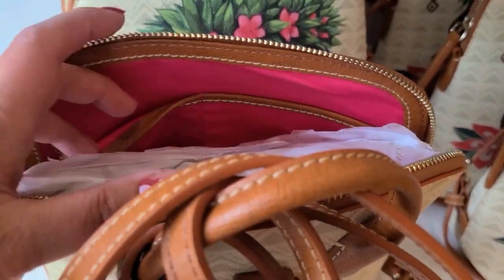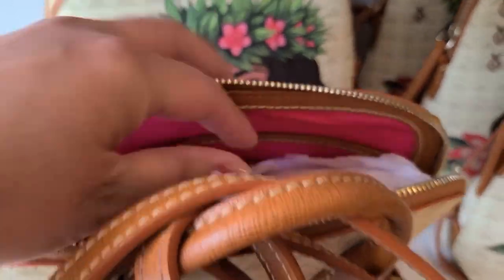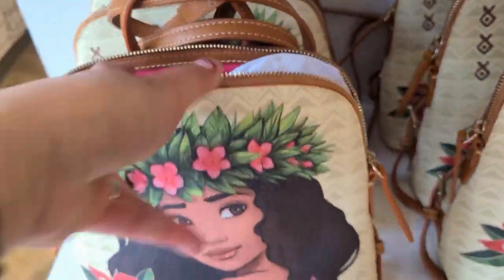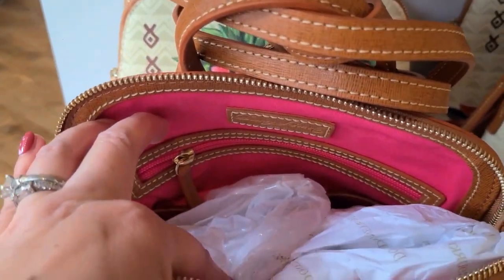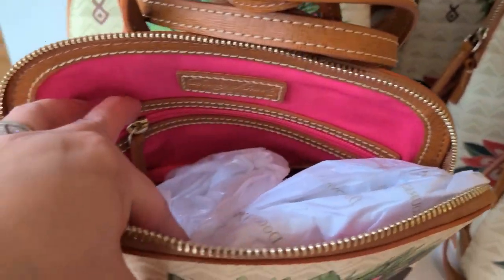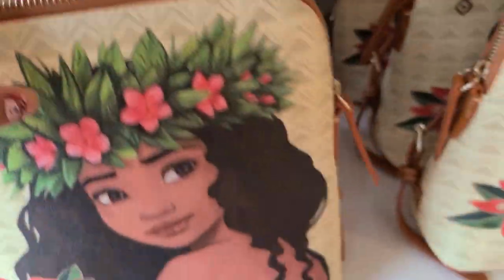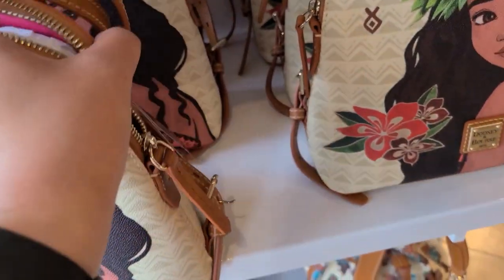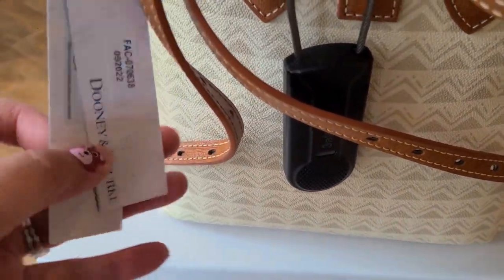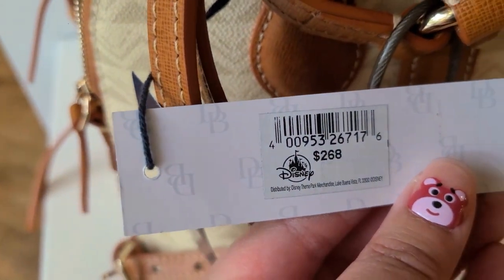The inside has this bubblegum pinkish color. There are two slip pockets there, and then there's a zipper pocket on that side. And there should be a key hook somewhere in there. The cost of the backpack is $268.